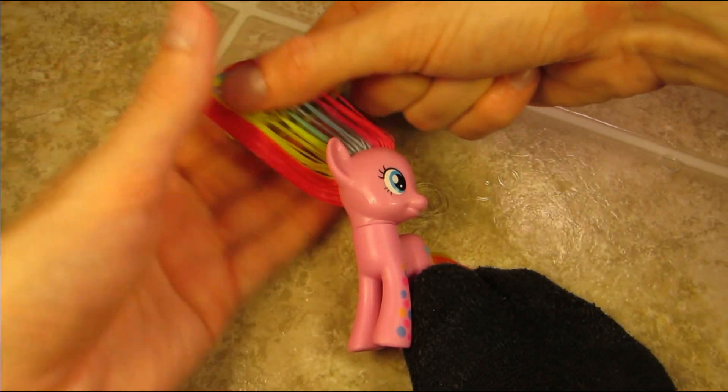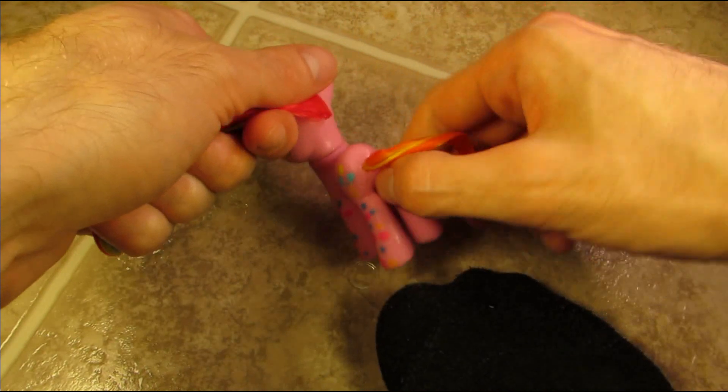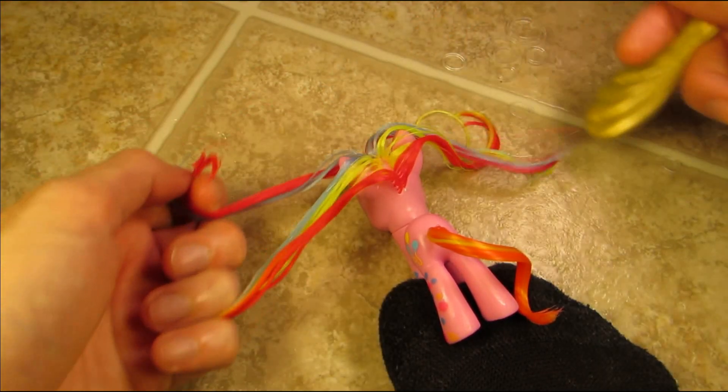For step one, go see Nightmare Moon, who absolutely hates parties — but let's get started! We'll need our trusty friend Mr. Foot and a brush to help smooth out Pinkie's hair.